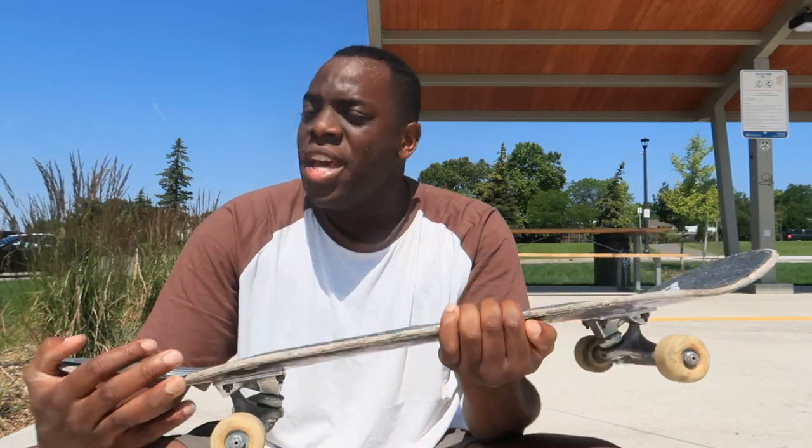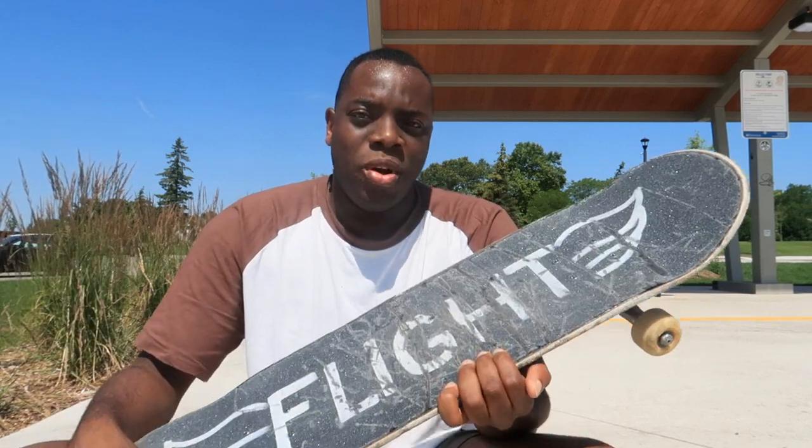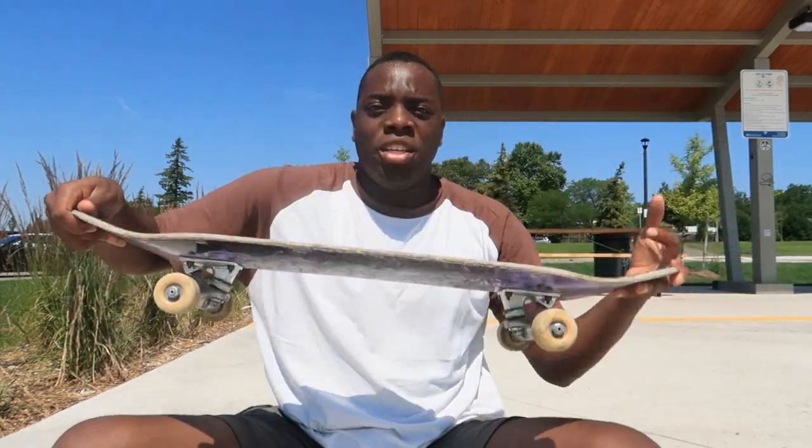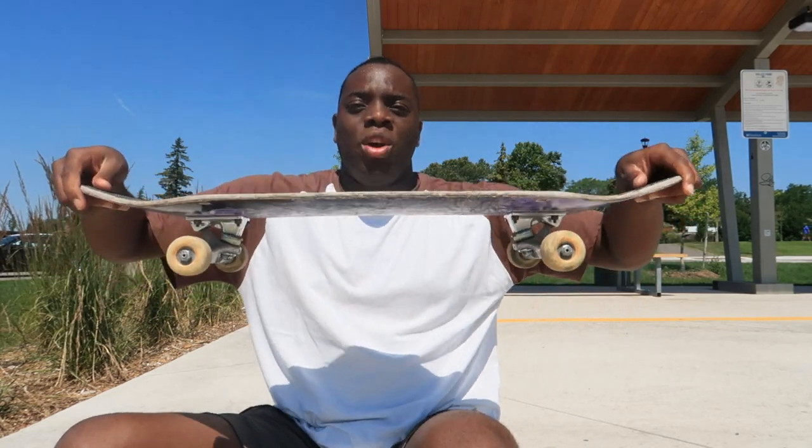The board is definitely strong, especially when I'm doing lip slides. With all the other boards I've skated, after like two or three lip slides I'll crack the board instantly and it'll be two weeks' worth of skating — I can't even skate it for the rest of the month. But with this board I can do as many lip slides as I wanted. Here's a clip of me trying to do a lip slide on the rail — I didn't land it but I got to the lip slide position and it really holds its flex.